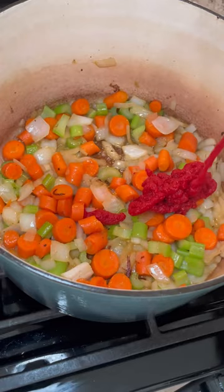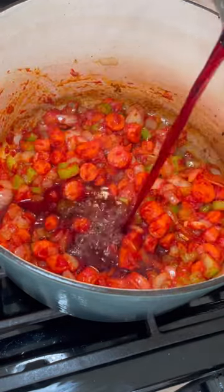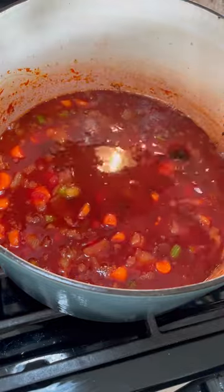Next I'm going to start sautéing some celery, carrots, and onion for about five minutes. Then I'm going to add tomato paste, season with salt and pepper, and mix well.